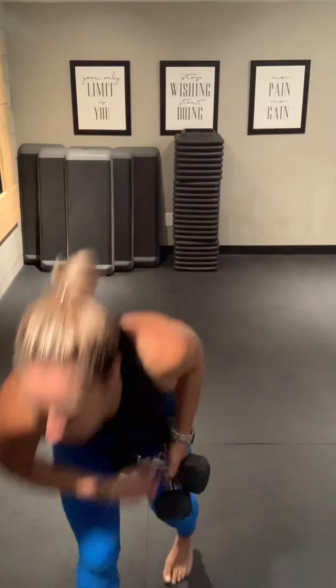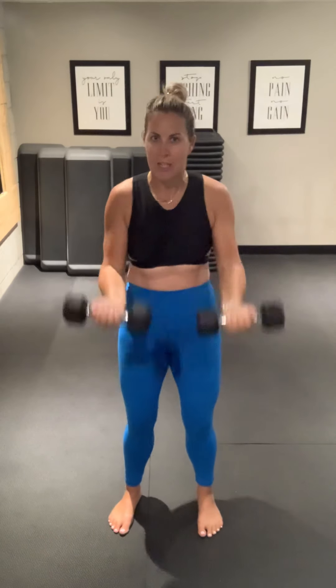Starting our first exercise, which are bicep curls. Here we go. You do not need anything fancy — any weights will work. These workouts are meant to accompany another workout, or you can string a bunch together. Or if you're not feeling it, just do a 10 minute workout and move.